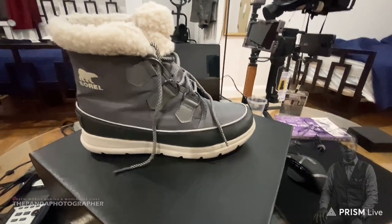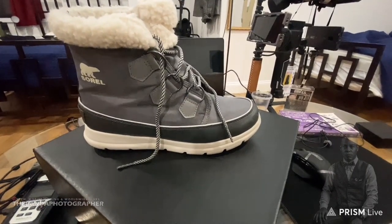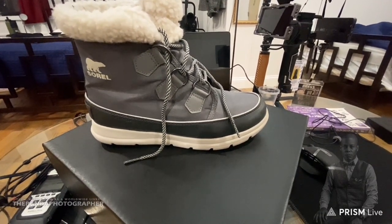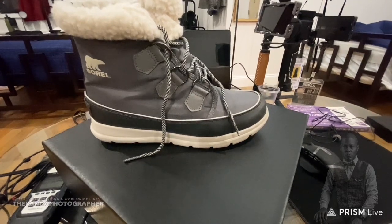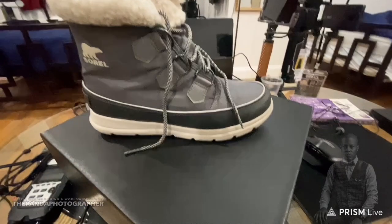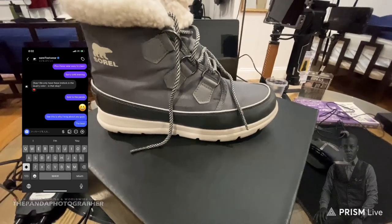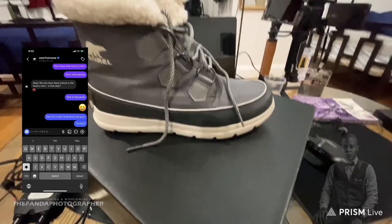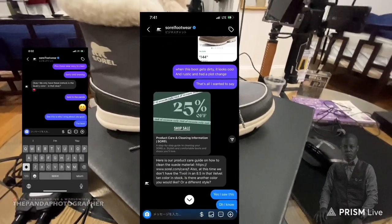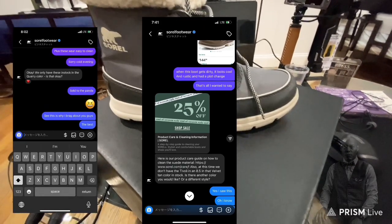I also wanted to share a very special moment. When I reached out to Sorel Boots, they were very kind and responded very fast. I can't show the address but I will show these two emails that we exchanged. Yeah, there it is — Sorel and I were talking and they said they were going to send me something.